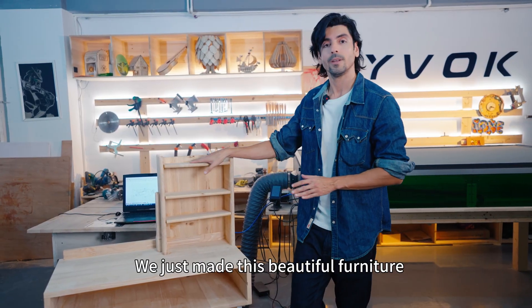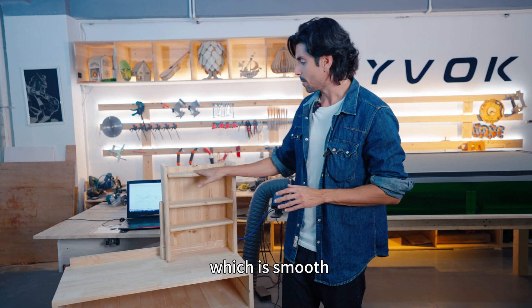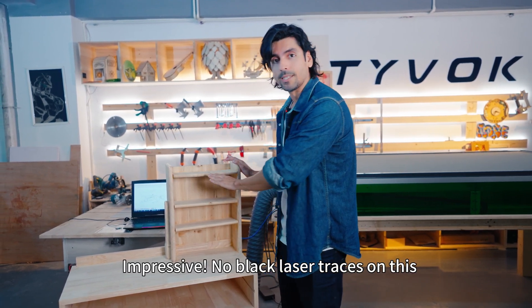We just made this beautiful furniture piece using the Tybuck S1 machine. The finish is very smooth and impressive. There are no black coat laser burn traces on the S1 cuts.